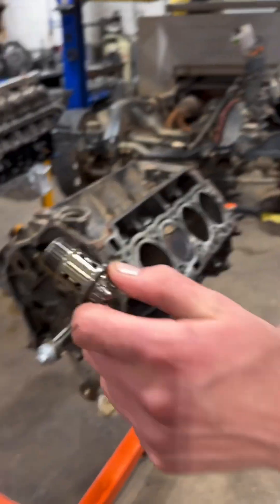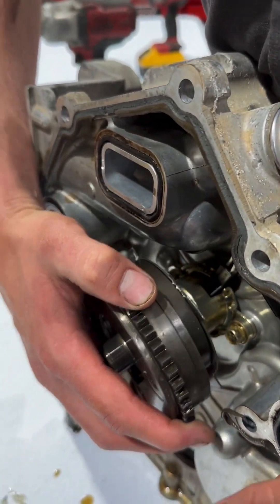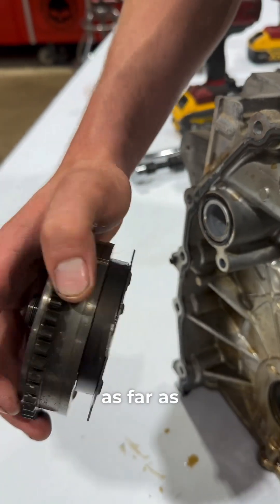Check out that bolt. Here's your VCT solenoid — this is where it would sit, and it pushes on that plunger right there to control where your camshaft advances or retards as far as timing goes.